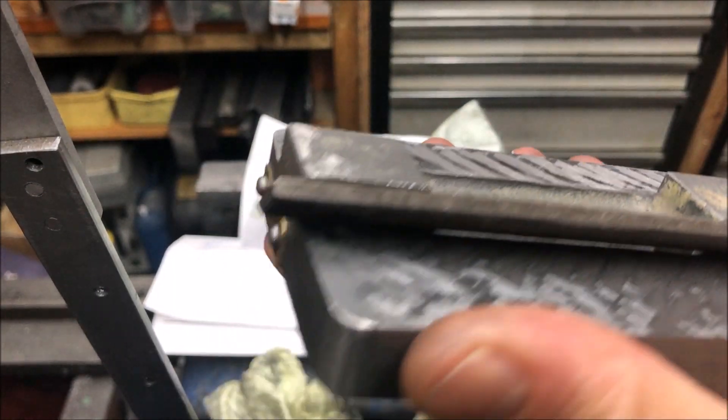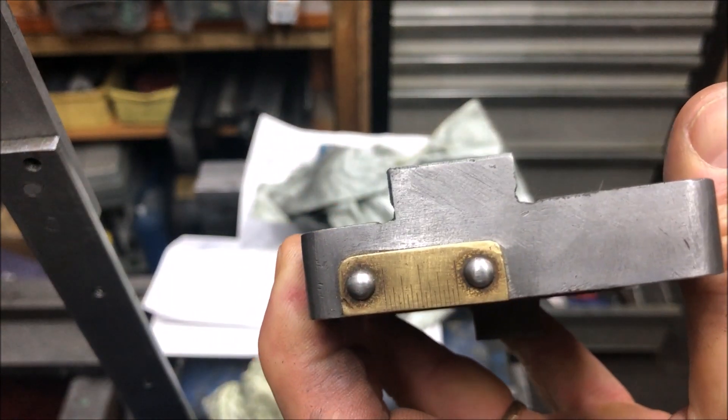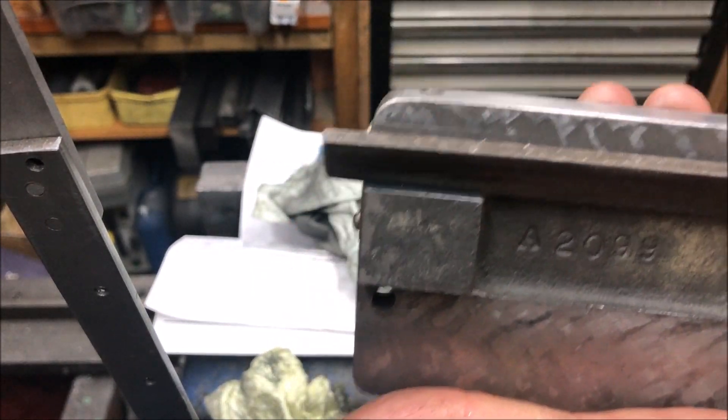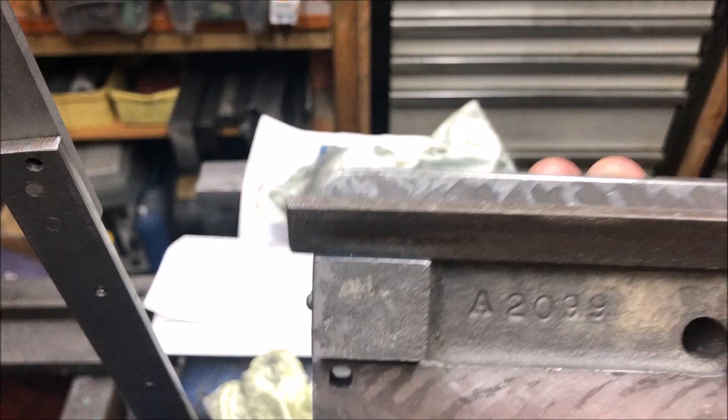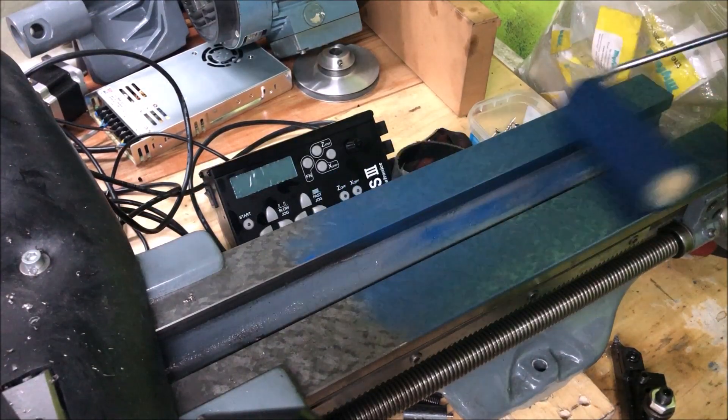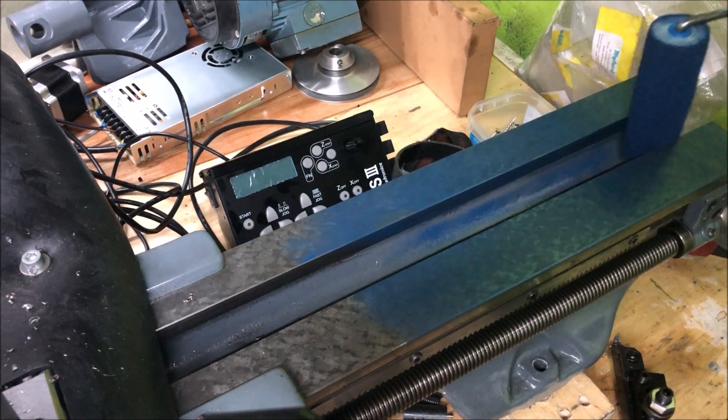I've also used a file to get down in the corner, so this is relief here on both sides. I blew up the tailstock end of the bed.